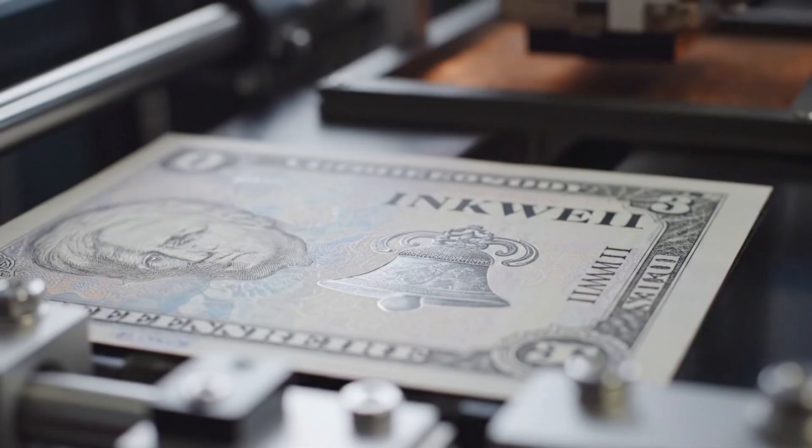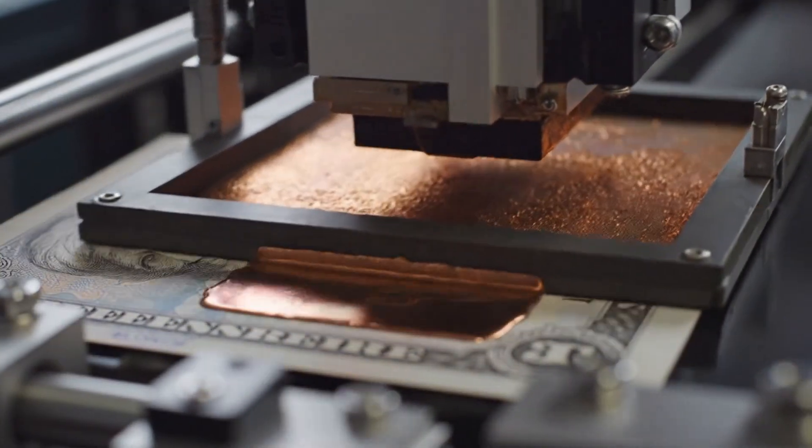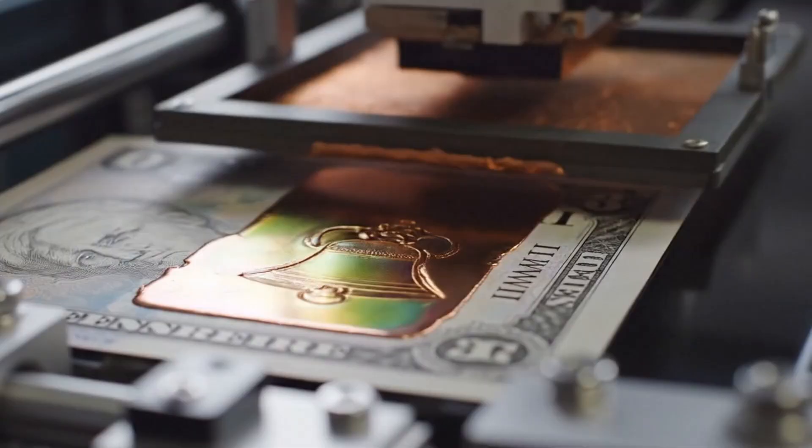The specialized nozzle deposits a thick layer of copper-colored ink into the inkwell design, masking the Liberty Bell beneath it.